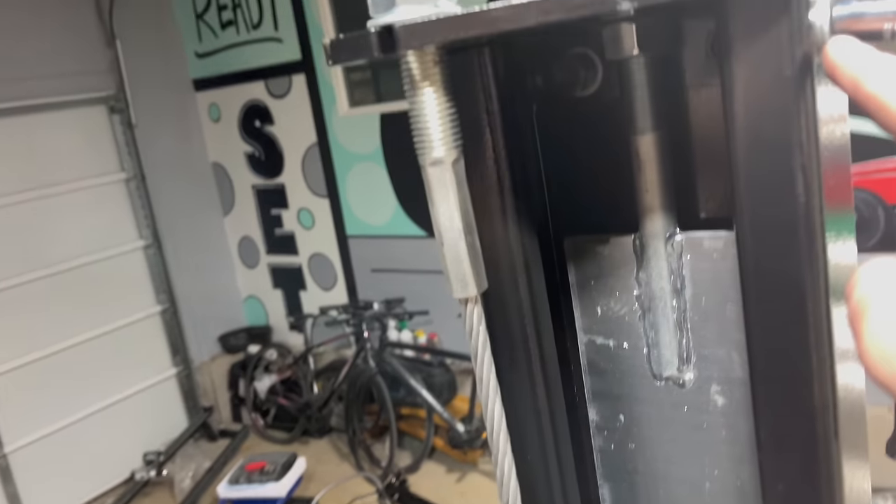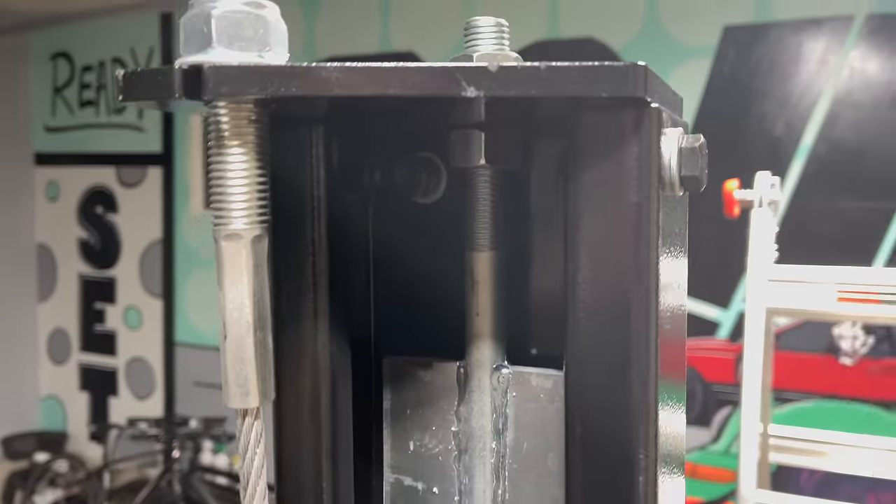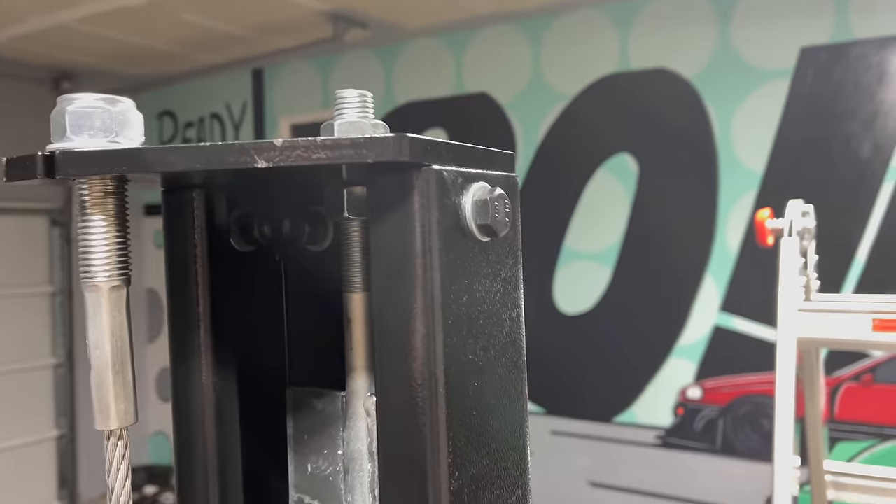As you go to do these top cap bolts, they are all 18s — just grab your 18 socket if you're curious before you go digging.